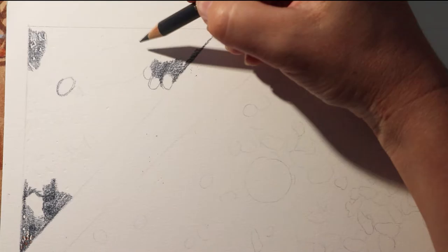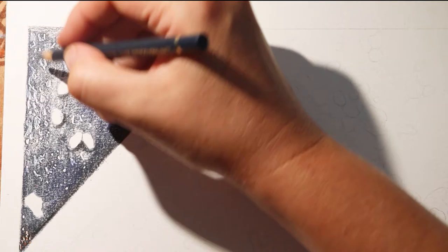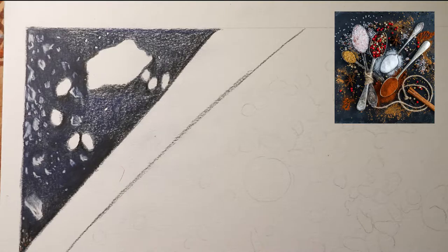Hello again and thank you so much for joining me. About a month ago I completed this piece, which was a small part of an 11-artist collaboration. Over the weekend I finally received an email of the final image showing all the pieces stitched together, so now I can finally show it to you.